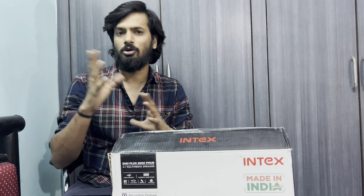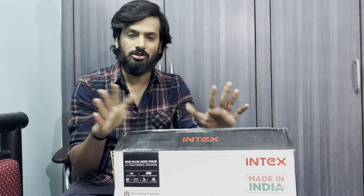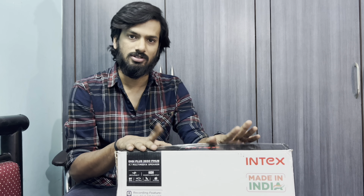Hi guys, my name is Prakash and welcome back to my YouTube channel. My channel does a lot of unboxings, including music unboxings with a lot of clicks and views. In my latest purchase, I have a 4.1 surround system speaker.